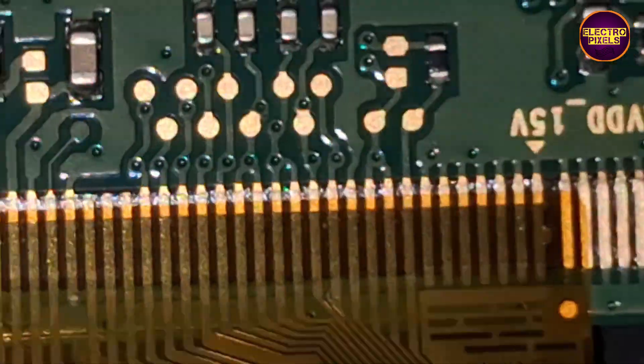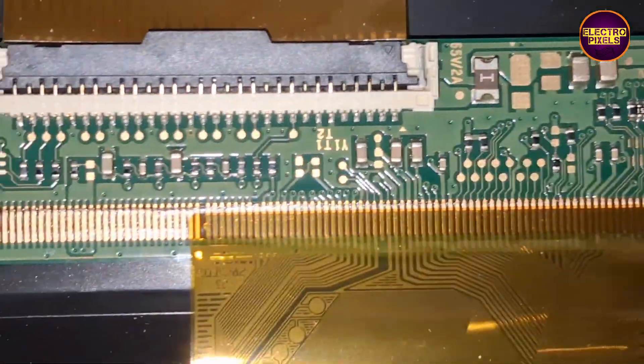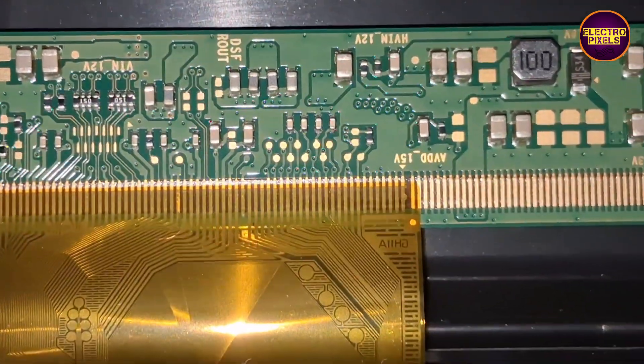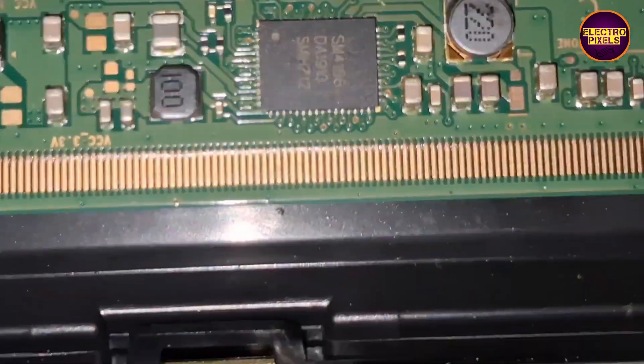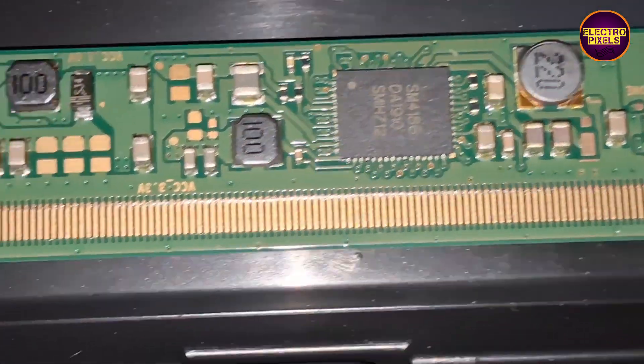This TV comes with a Samsung panel having SM4186dcdc IC. Due to internal shorting, this IC goes to protection mode and doesn't generate the basic panel voltages.